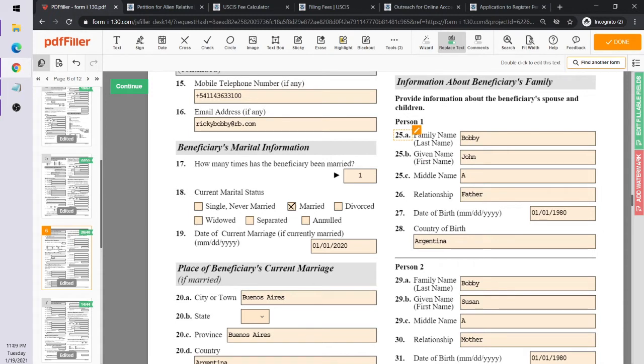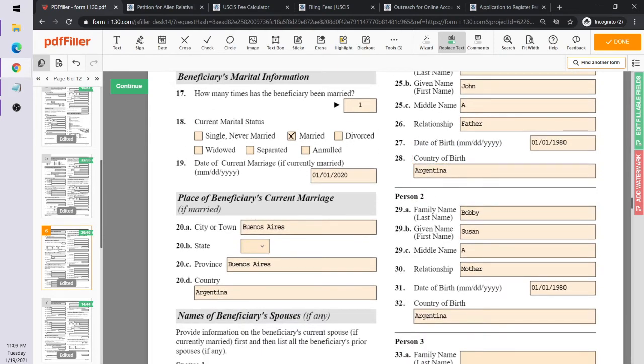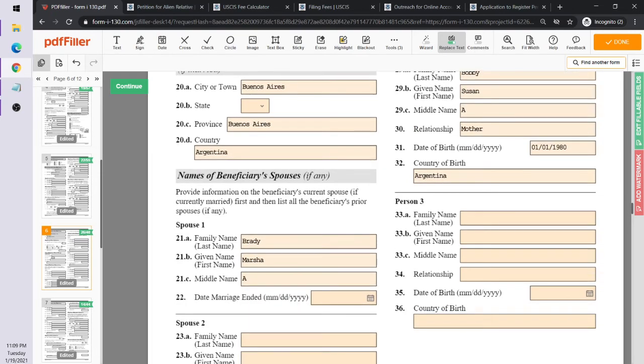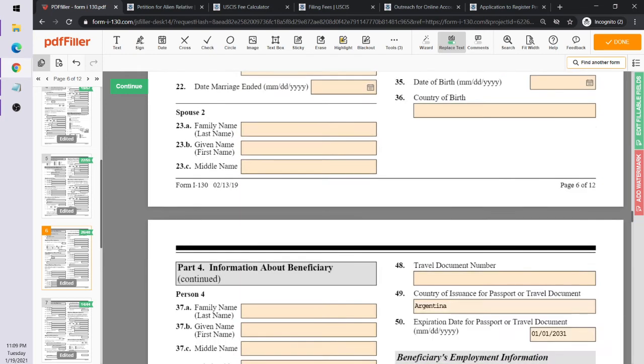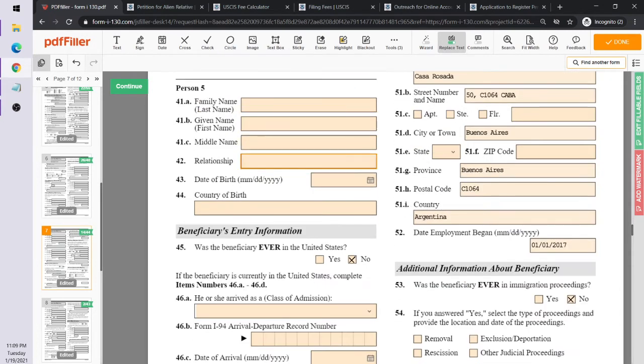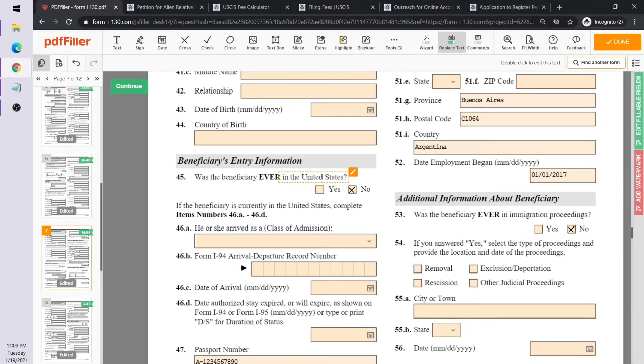You'll provide information about the beneficiary's relatives — spouse and children. Ricky Bobby's father is John Bobby, and you enter his date of birth, citizenship, and country of birth. His mother is Susan Bobby, with similar information filled in. If the beneficiary had children, you'd list them here as well.